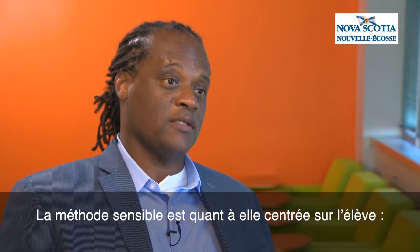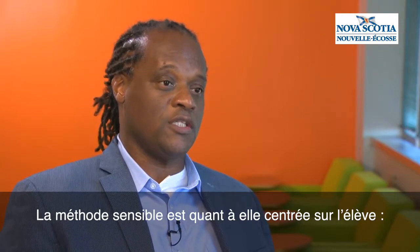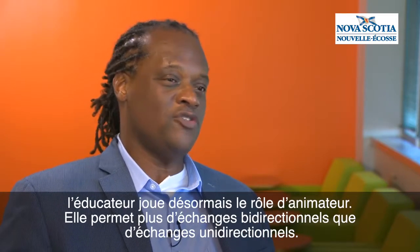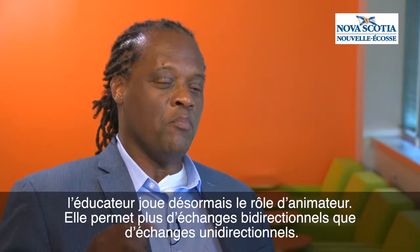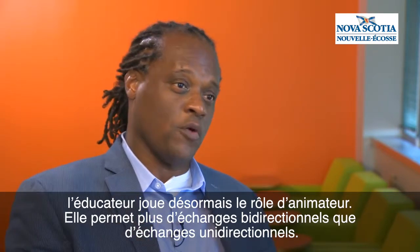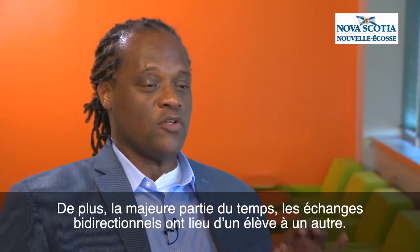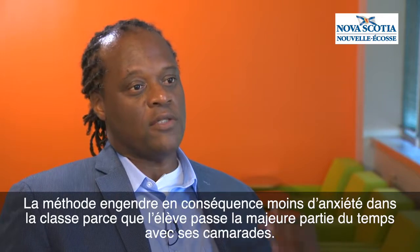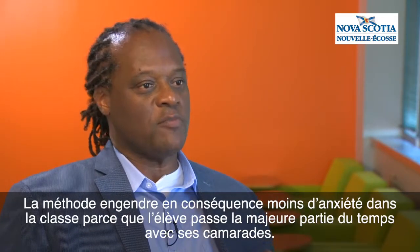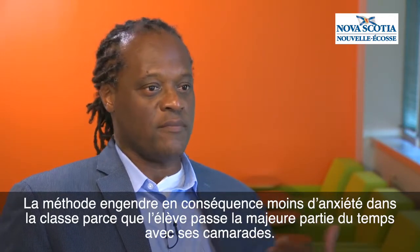The responsive box is student-centered. The teacher is now more playing the role of a facilitator. There are more two-way exchanges versus one-way exchanges, and most times those two-way exchanges are student-to-student. And therefore there's lesser anxiety in the room because most of the time is spent with classmates.